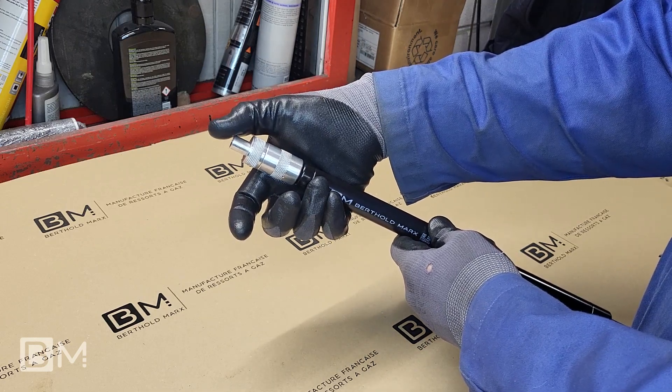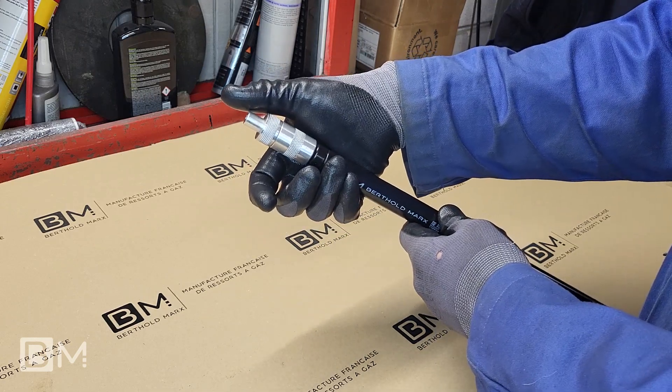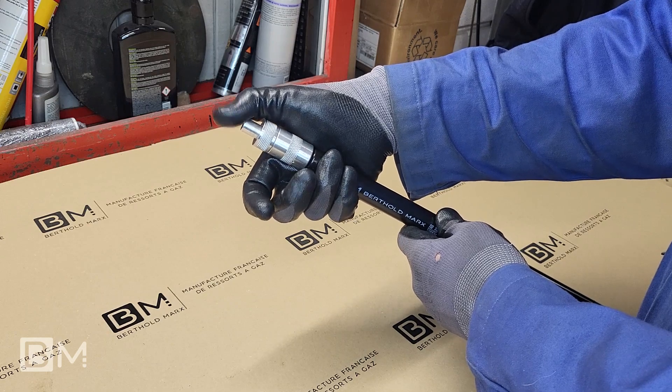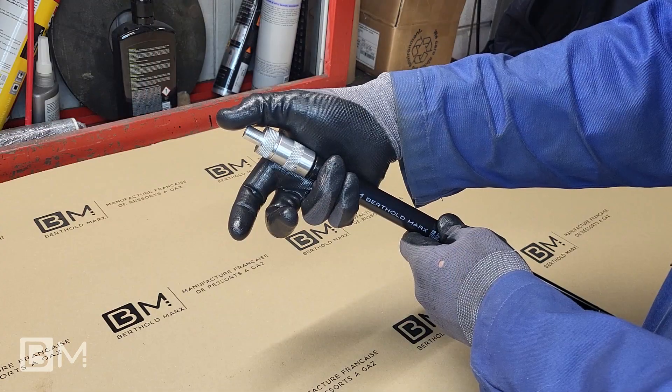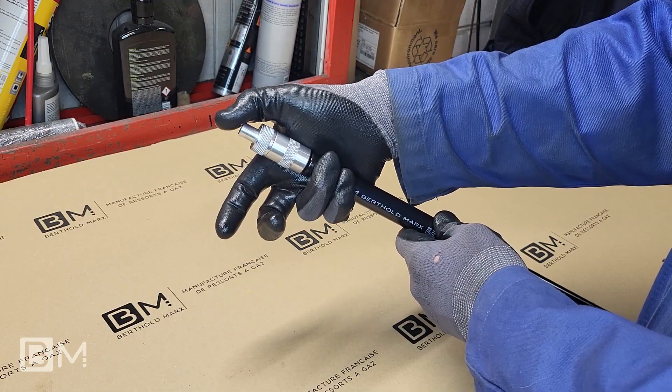Put the tool in the up position and briefly press the push button. You will hear the gas coming out. Be careful not to empty the gas spring completely.